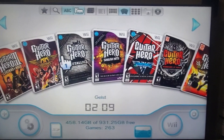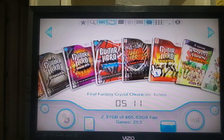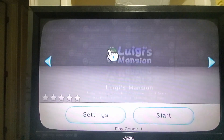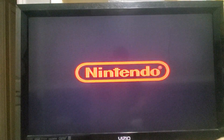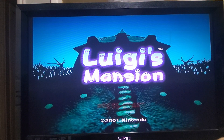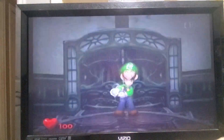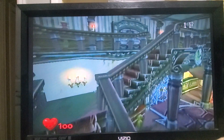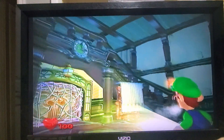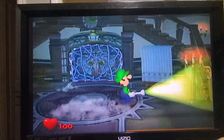GameCube and Wii. So let's fire up a familiar GameCube game that everyone knows — Luigi's Mansion. Here we go, we're going to start, it's loading up, there it is. Start, new file, new game — and it's working, there we go.